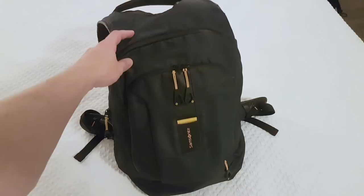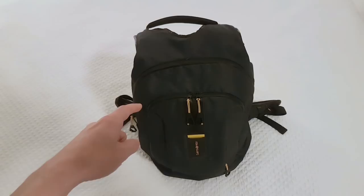Hi, this is Bitluni and it's Filler Friday. Today I will share with you the contents of my backpack that I brought to the Hackaday Supercon. So let's take a look at what the airport security had to handle.